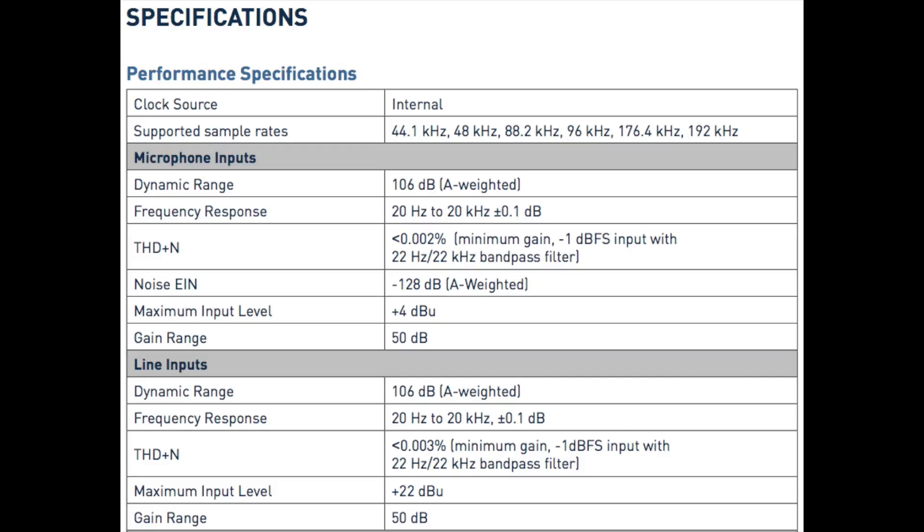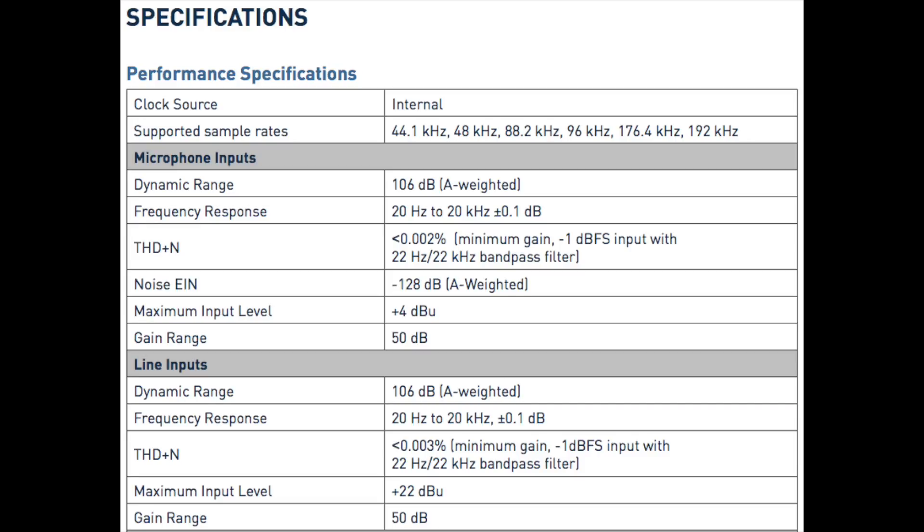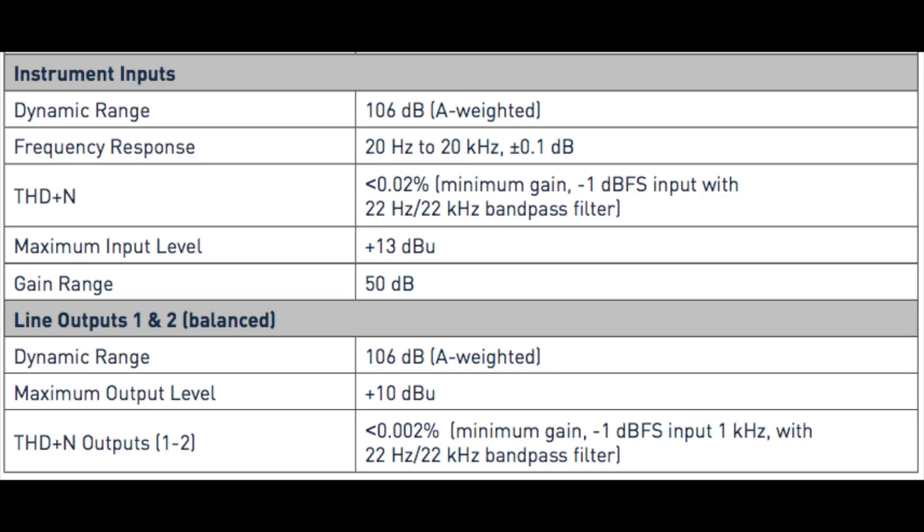In terms of specs, this thing has a bit depth of 24-bit, a sampling rate of 44.1 up to 192 kHz, it has +48 volts of phantom power that you can only turn on or off for both channels, and it has a gain range of 50 decibels.